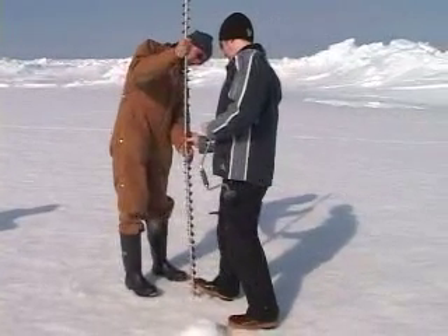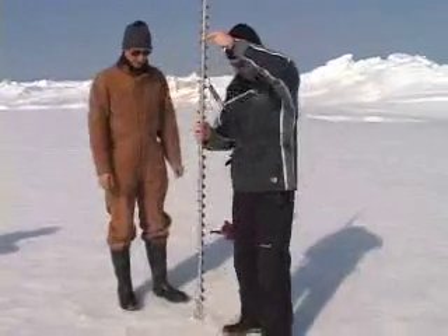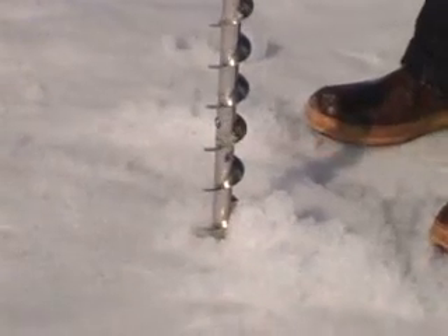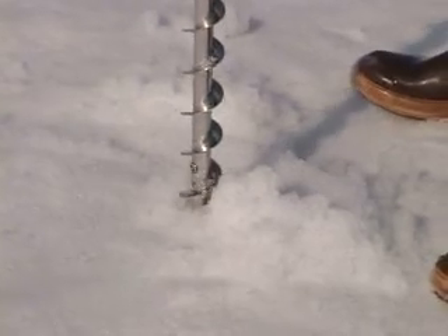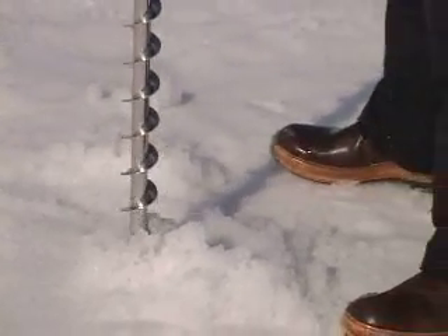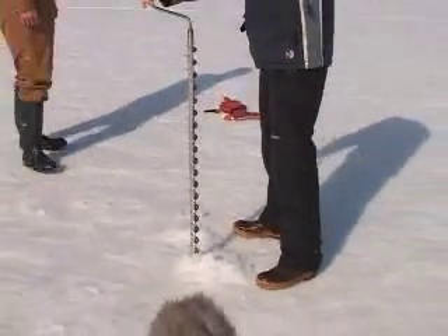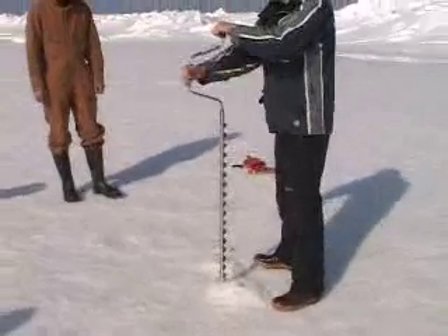People use power drills for salinity cores. You actually pull the core out? Yeah, not for that, but you pull out a core in the end — the drilling is just a little bit slower. You're drilling with a big hollow drill.